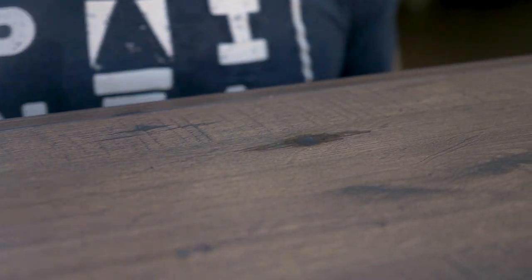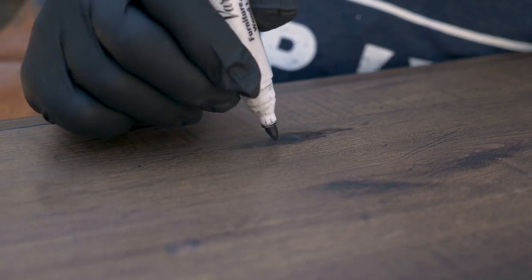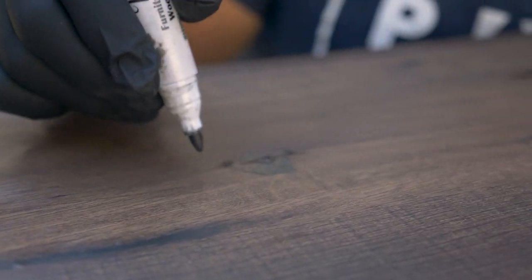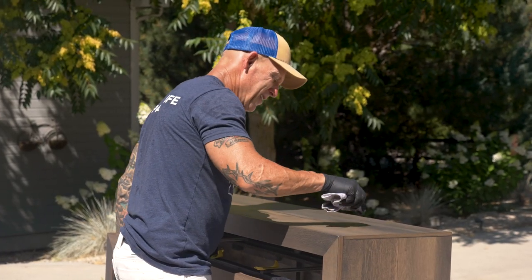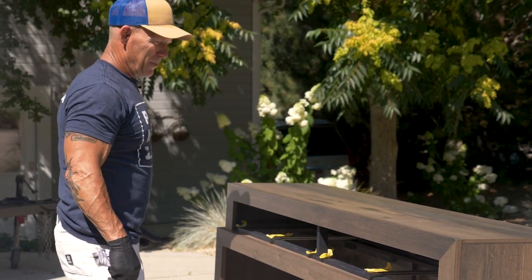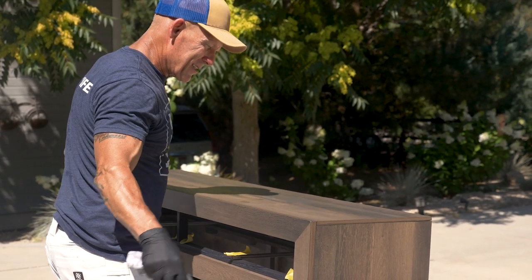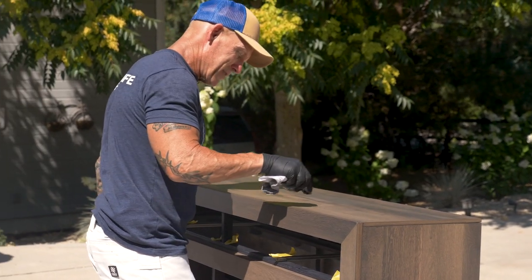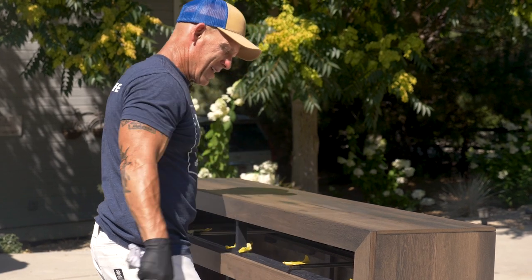Instead of it just being a circular cigarette burn, I'm going to feather it out so it's not so obvious that it's a burn. I'm getting ready to do our final coat. On this top I'm trying to blend in that cigarette burn — it's a pretty bad spot. There's some water damage and some red dye from something that got into some of these spots. I'm just trying to go over that red dye to hide it and blend it in.